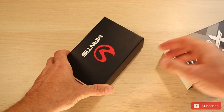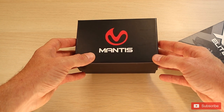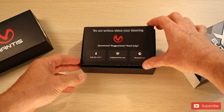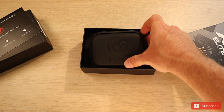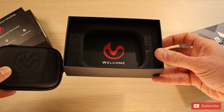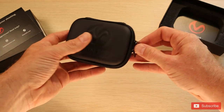We have this nice inner box with the Mantis logo on it, and here's a cool little information card that they include. This is the actual little pouch that everything comes in. I'm really impressed by this. Everything seems to come in this pouch.